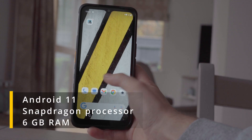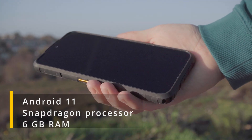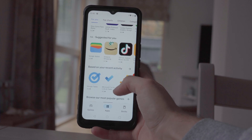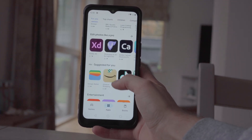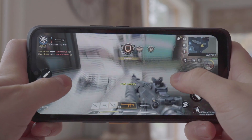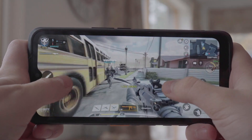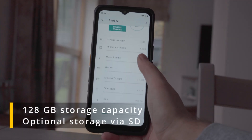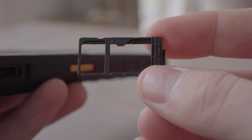The S53 runs Android 11 out of the box and features a Qualcomm SM4350 Snapdragon processor with 6 gigabytes of RAM, providing performance and efficiency to run the latest apps and multitask. If you're into mobile gaming, you'll be pleased to know this phone can handle a lot of the latest games — I was able to get decent FPS while playing at high graphics settings.